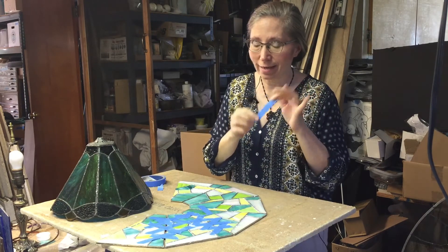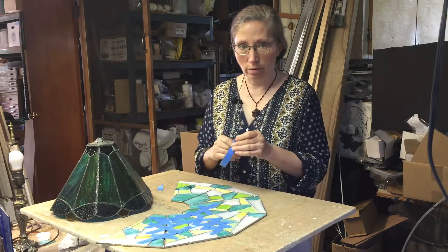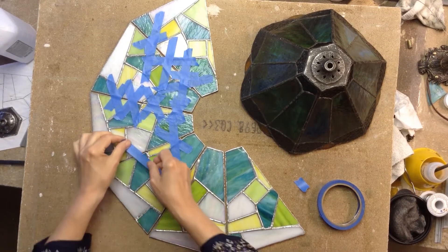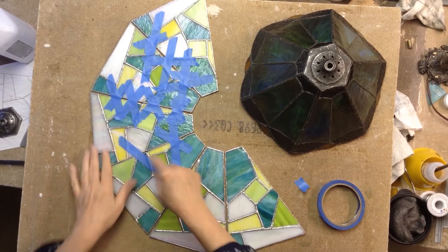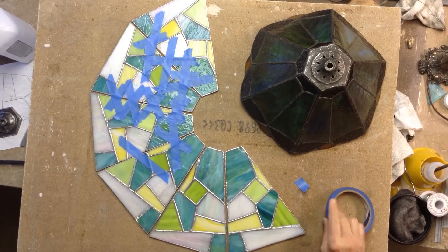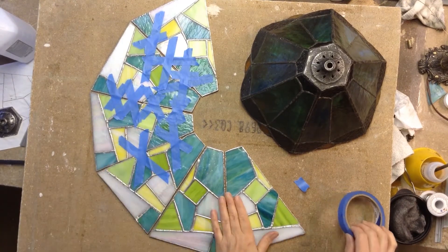Cleaning is important because if there's any slime, grease, wax, or chemistry still on the glass, the blue tape won't hold — it's not all that tacky to begin with. We want it to hold for about two minutes until we can get the first tack solder dots on and stabilize the piece. I'm applying the tape liberally, going in a crisscross pattern across each and every piece all the way around.